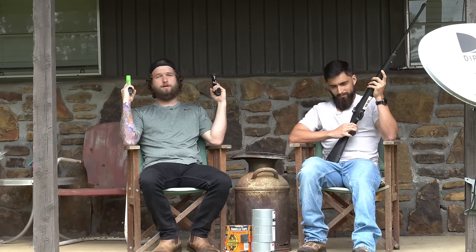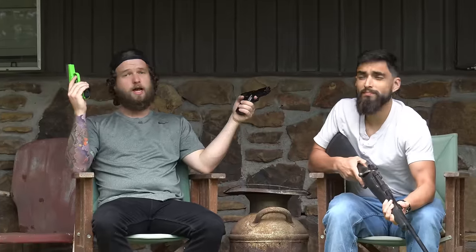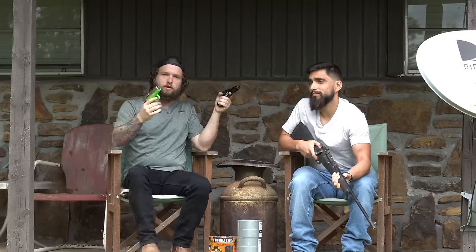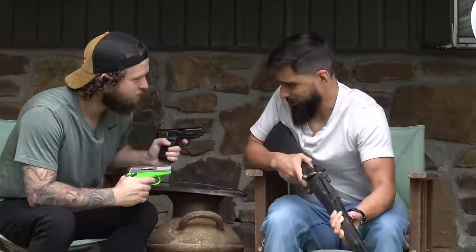Hello ladies and gentlemen. There's been a lot of dangerous things that have happened recently to us. Joey got shot, we almost drowned, so we've decided to chill out and do something safer for once. We're gonna see how much duct tape it takes to completely disable a firearm. So you got a good trigger, this one.